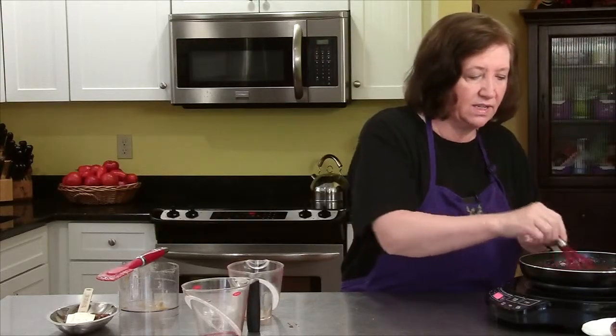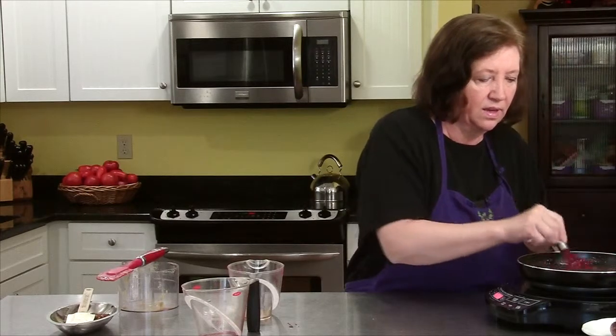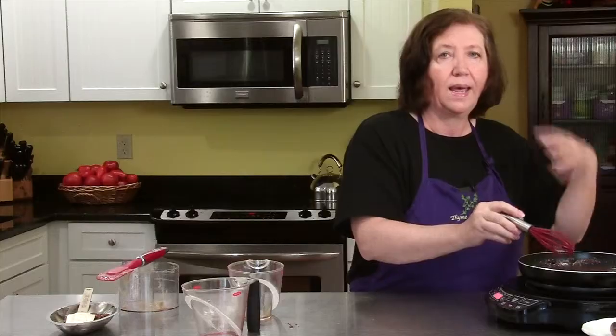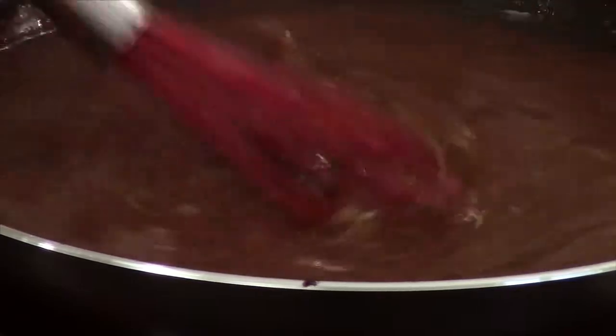Now I still have those onions — I haven't forgotten about the onions that we made in the beginning. Don't worry, we're going to add those in in time. Right now I want to bring this to a boil and I want it to boil for a few minutes until it boils down a little bit and thickens. So that could take three or four minutes, maybe five or six.